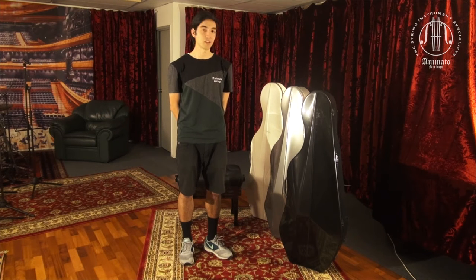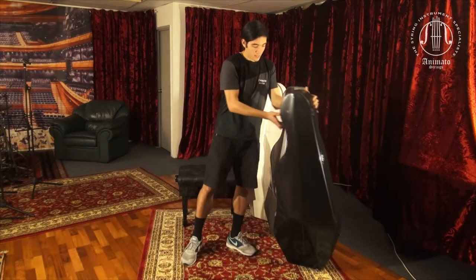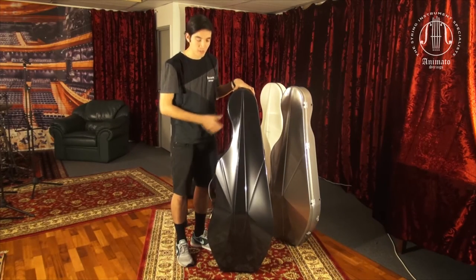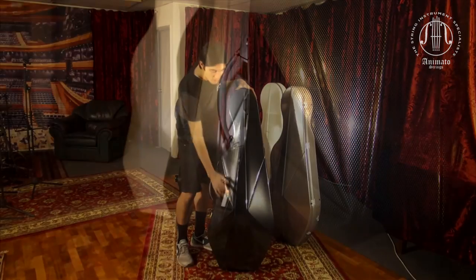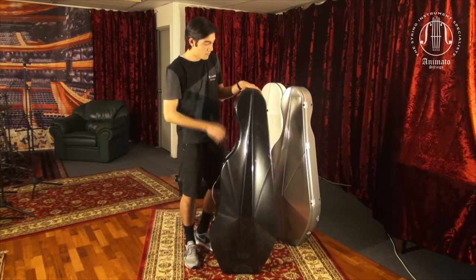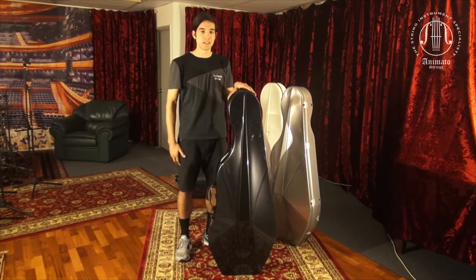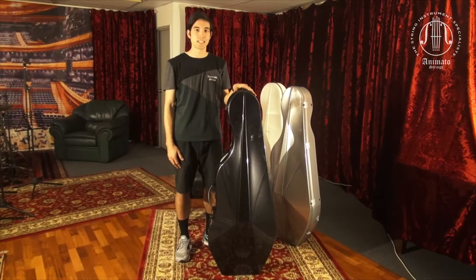Apart from having many useful features and luxuries, the L'Opera Cases is fantastic in terms of aesthetics. It has a prismatic diamond shape on the front, which is very visually pleasing and looks very modern. BAM have also reduced the number of clasps on the L'Opera Cases compared to other cello cases like the Classic or the Shamrock.